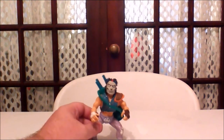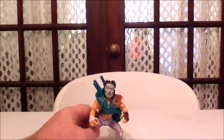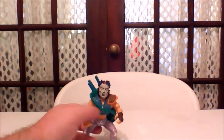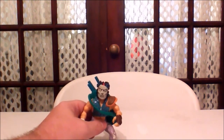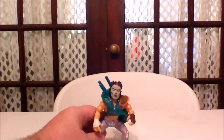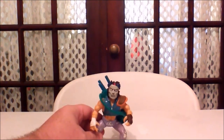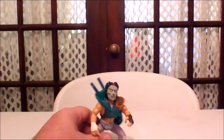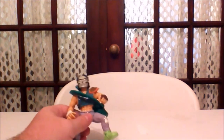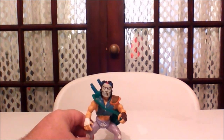I was able to find this Casey Jones on eBay about a year ago and managed to find him complete. Unfortunately I don't have the packaging anymore, but you can still find Casey Jones and other ninja turtle figures from the 80s on eBay. Some are fairly cheap — this one cost me about 12 or 13 dollars complete, so I got lucky. One other figure I'll be bringing out later, a Krang figure, goes for a lot of money, so stay tuned. Thanks for tuning in.